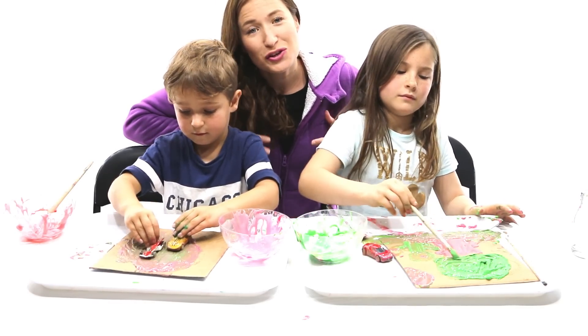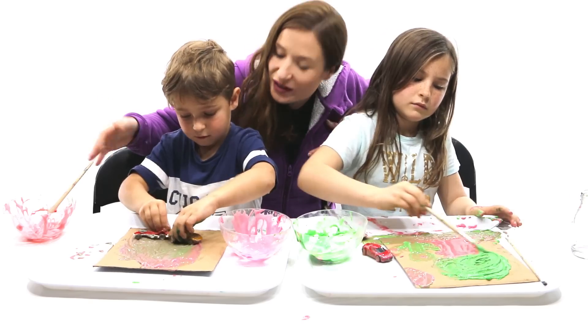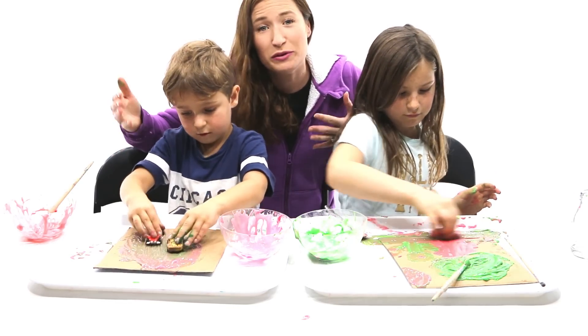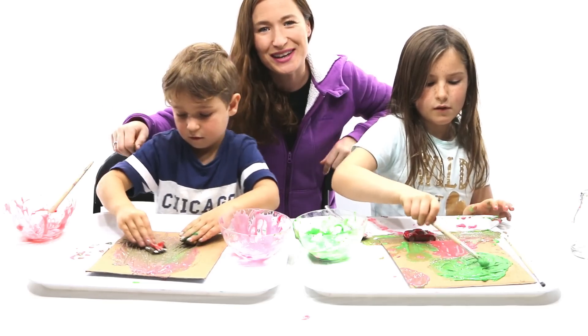As you can see, sometimes it turns out as you plan in your mind, and sometimes it takes a creative turn, doesn't it? But go with it - that's what's fun about painting with children, is they get to use their imagination and be free in their own way. So don't freak out, just enjoy it.